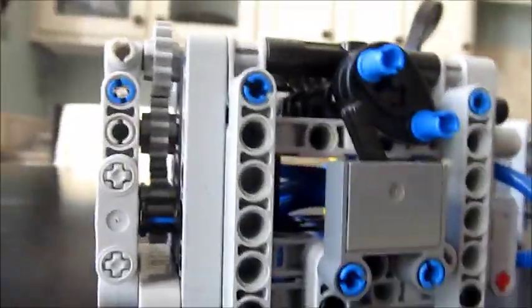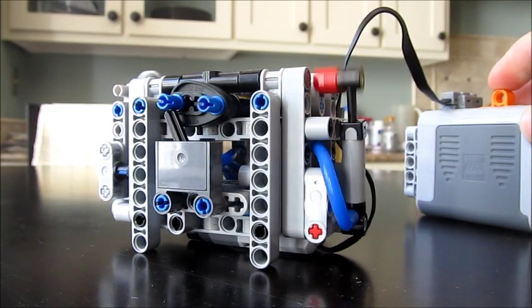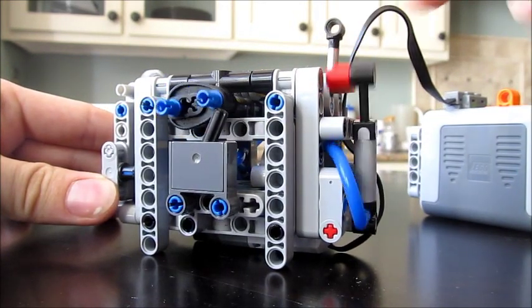You'll see the pump extend and retract from behind. Now you can see it raising up.